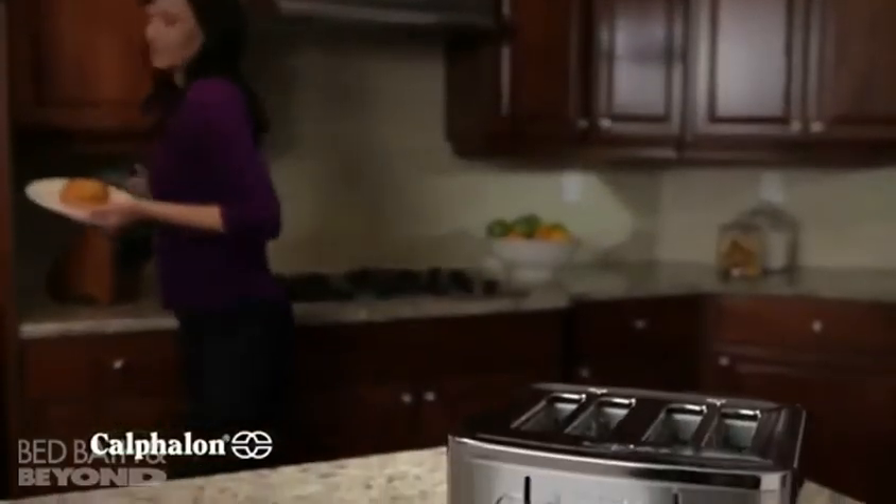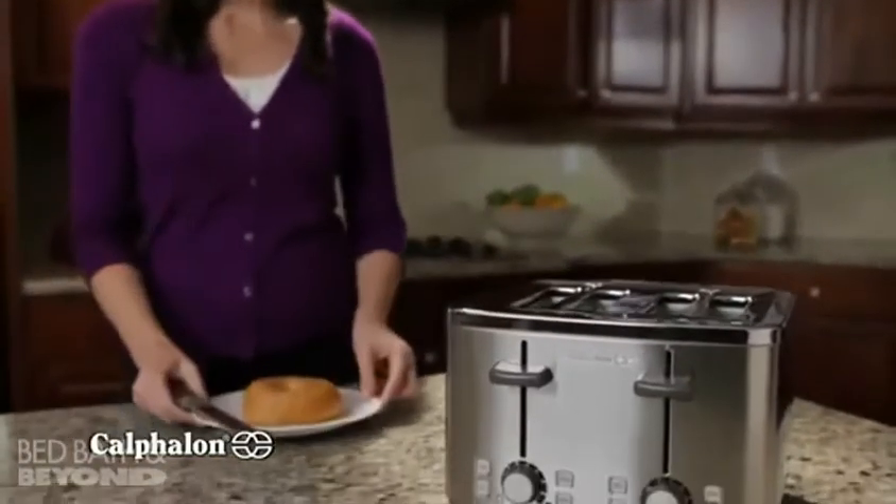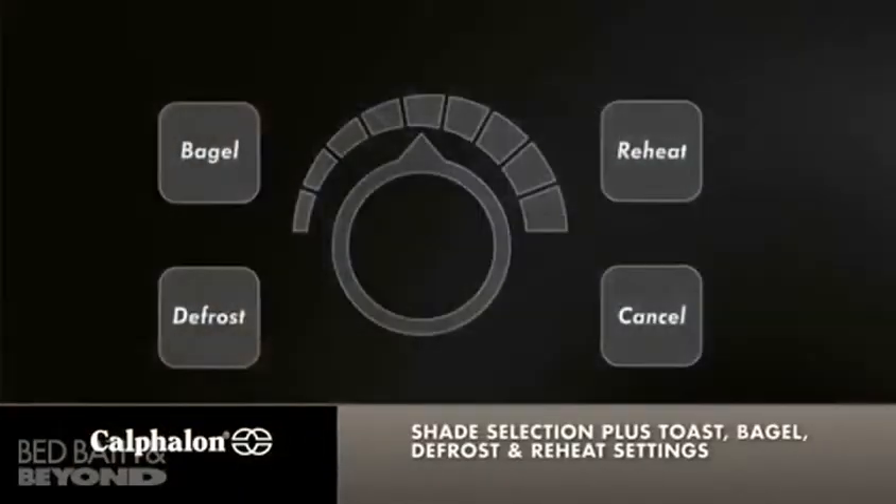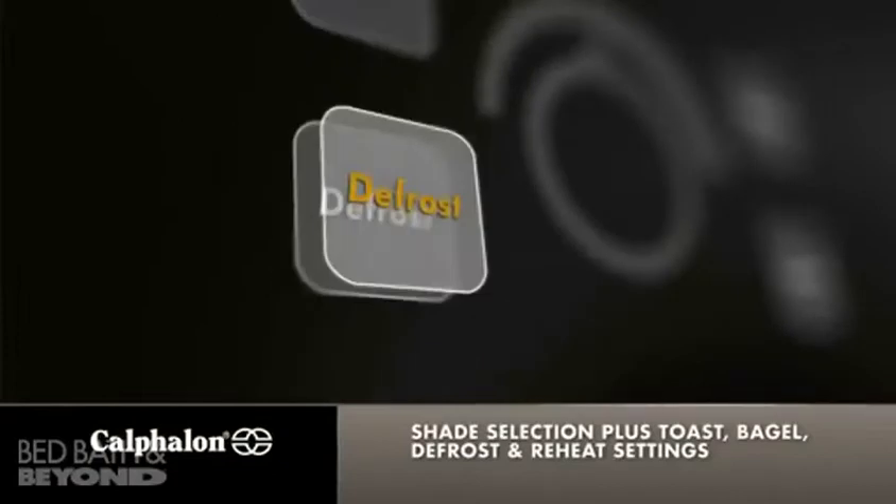Presenting the 4-Slot Toaster from the Calphalon Kitchen Electrics Collection, featuring variable shade selection control, plus bagel, defrost, and reheat settings.